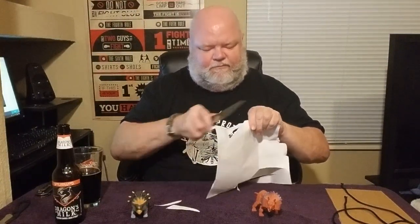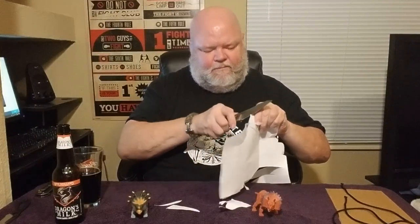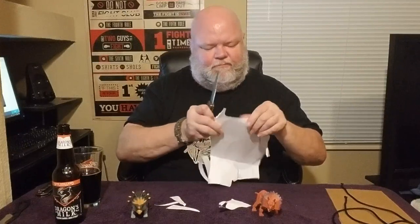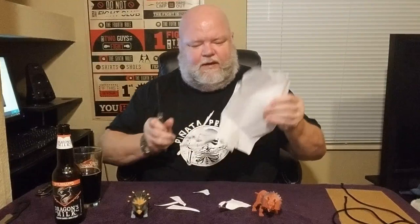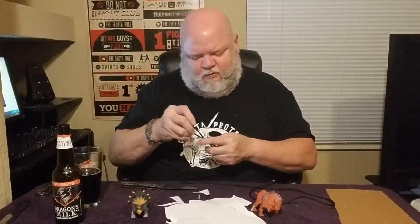Alright, let's get into the cutting tests. Starting with paper - what do you want to make of that? Here we go. It's sharp. Yeah, it's sharp. I'm just not the best paper tester.